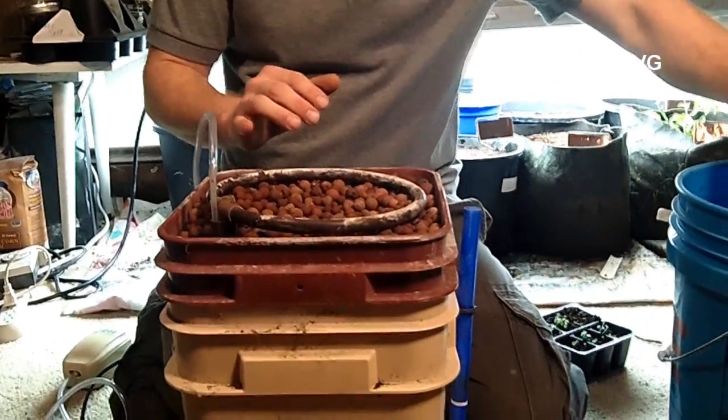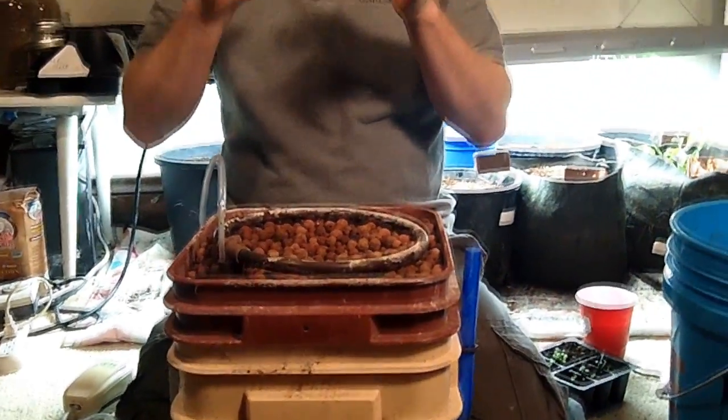First we're just going to take our mupu tea. Brewing or using mupu tea is a wonderful, organic, healthy way of going about this. If you want to know more about the different ways to use it and the cost effectiveness, there'll be a link in the show notes below for an article written strictly about using mupu tea in a hydroponic system.